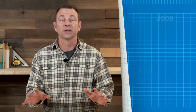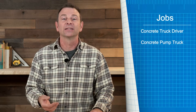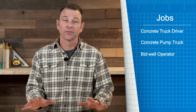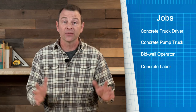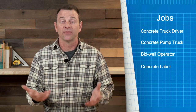So let's go through this list of all the jobs Adam mentioned. He started with your concrete truck driver — there's a lot of material being delivered on site, and it's happening constantly. You also have your concrete pump truck operator — pumping that concrete from ground level up to where they need it. You also have your bid well machine operator — someone has to operate that heavy equipment. And you have a whole crew of concrete laborers working in and around these trucks, moving that concrete around.